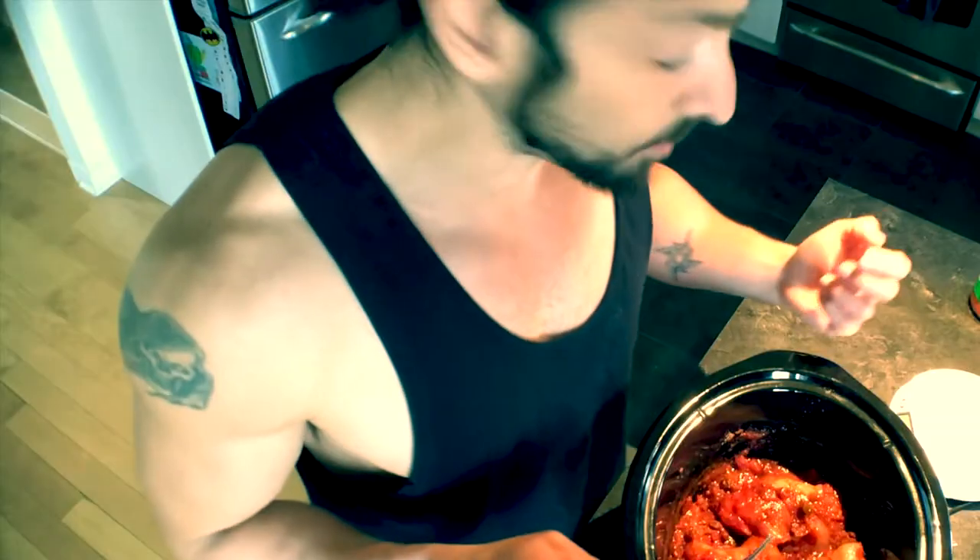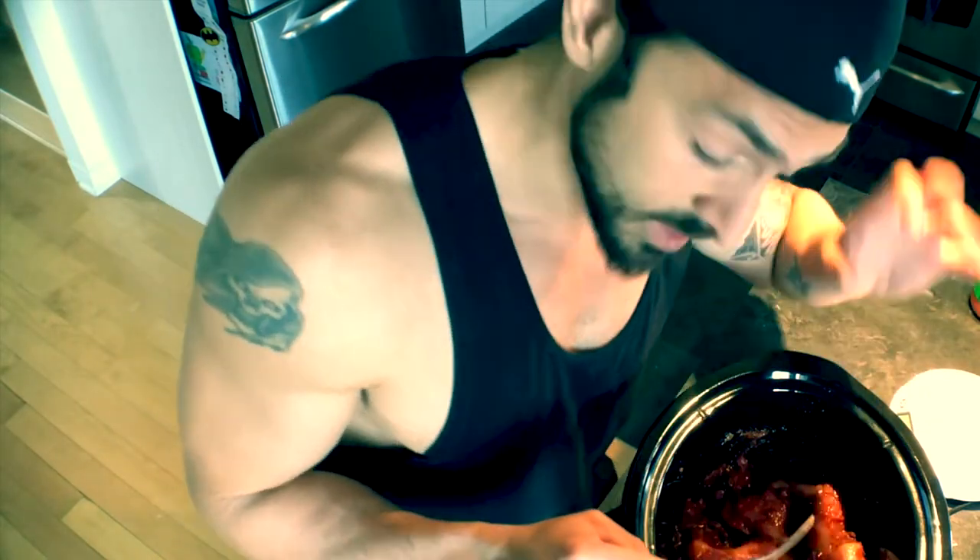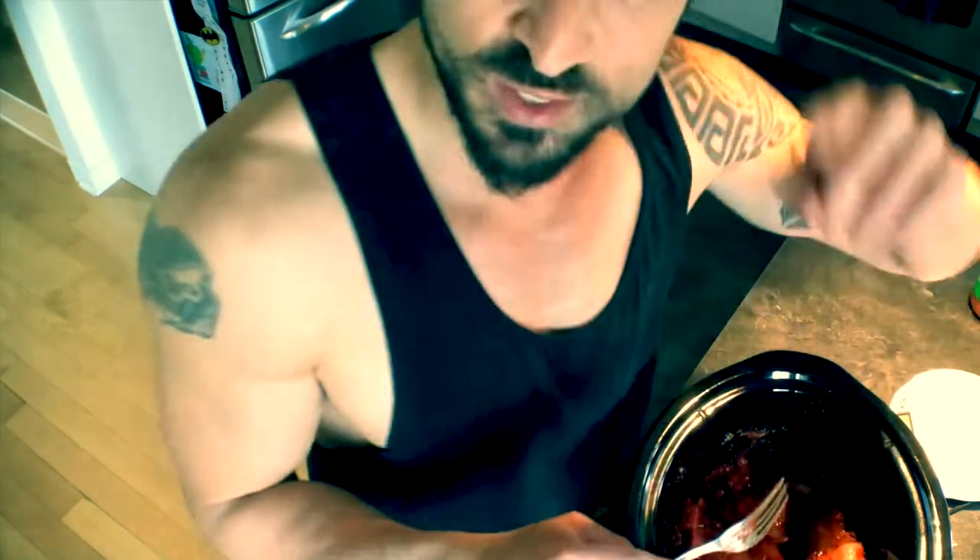Put the cover on, set it on high for six hours. When it's ready, we'll open it up, shred it, add our toppings, and feast. Six hours later — it smells amazing in the kitchen, the chicken is ready!